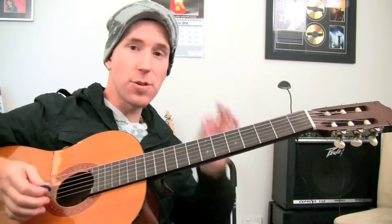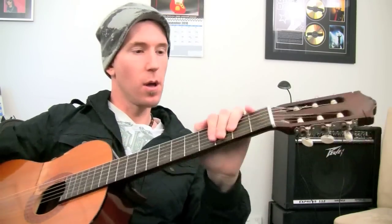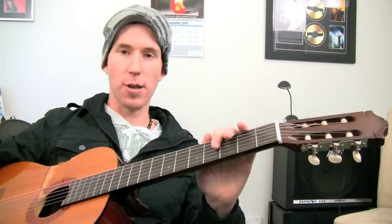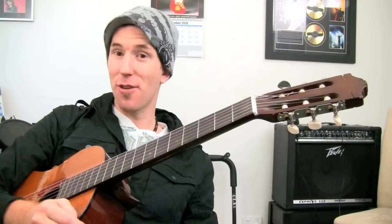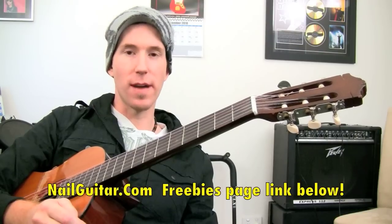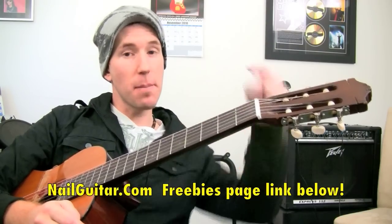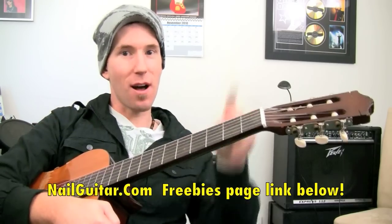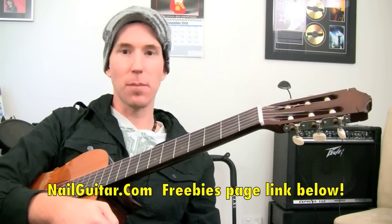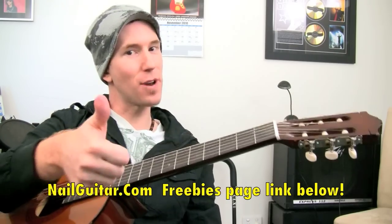That gives you a super simple intro to chicken pickin — what the technique is all about. It's pick and fingers, that simple. Mess around with it, experiment, and then you can go further from there. Check out some more advanced chicken pickin lessons, check out those freebies underneath, and as always rate, subscribe, comment — I'll keep bringing you more lessons. See you soon!